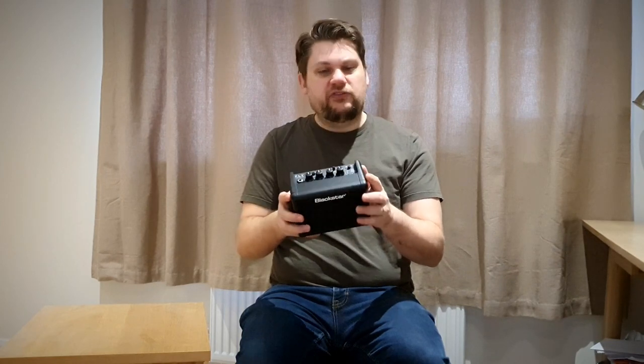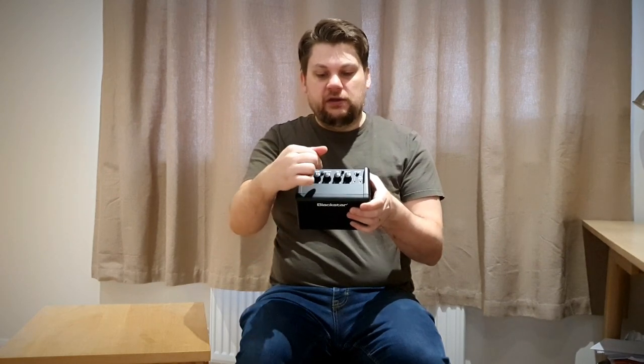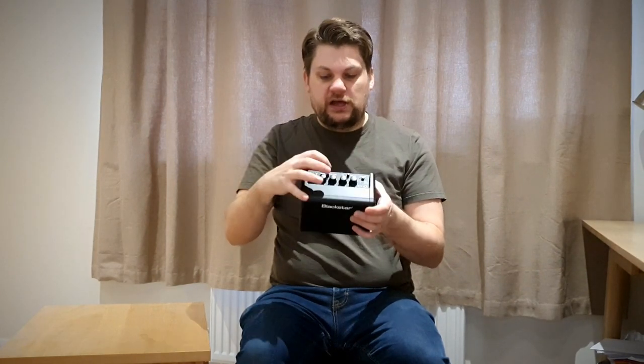It is a battery powered amp — it takes six AA batteries. Simple control layout: gain, level, EQ, delay, delay volume. You can switch between overdrive and proper light distortion. You have a line in and an emulated line out, so you can record direct from this with a cab sim built in.